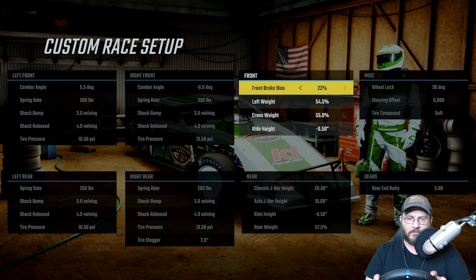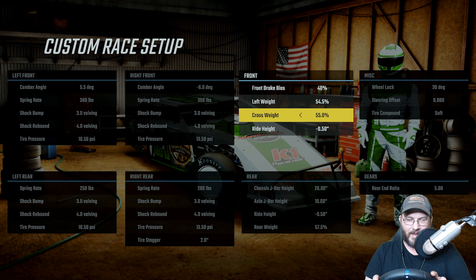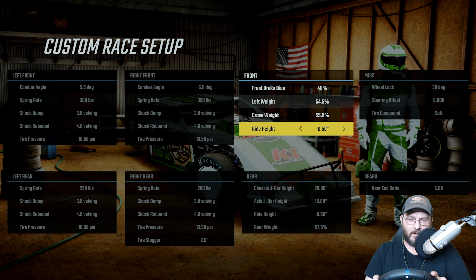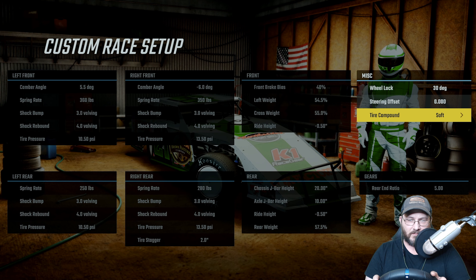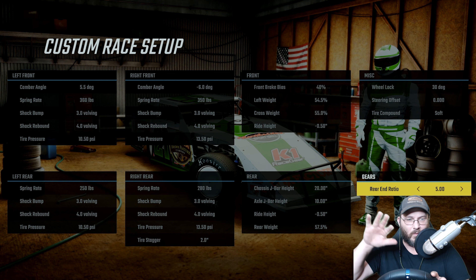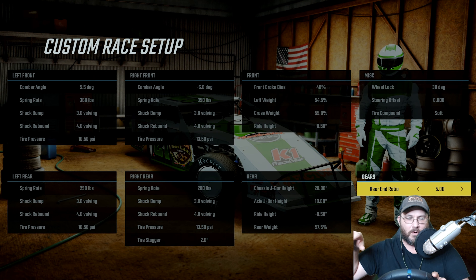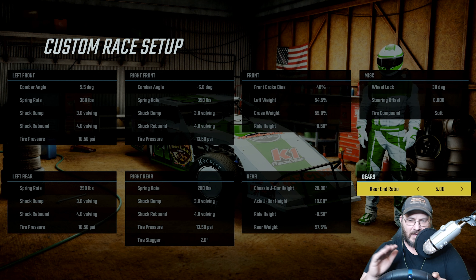The front brake bias — I don't ever mess with it, but I always have it set at 40. Left side weights are all the way maxed out, cross weight is all the way maxed out, the ride height is negative .50, wheel locks at 30 degrees, zero and soft on the string offset and tire compound. The rear end ratio is at 5 — you can go higher, like 5.30 or 5.40; I think 5.50 is about where I hit the rev limiter — but 5 is a good place to have it.